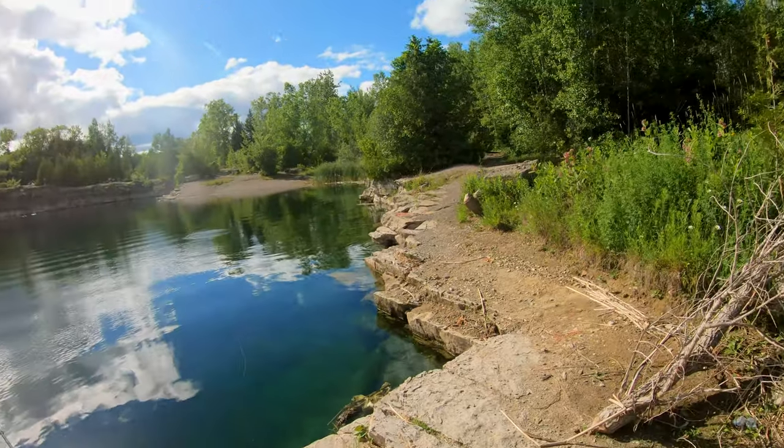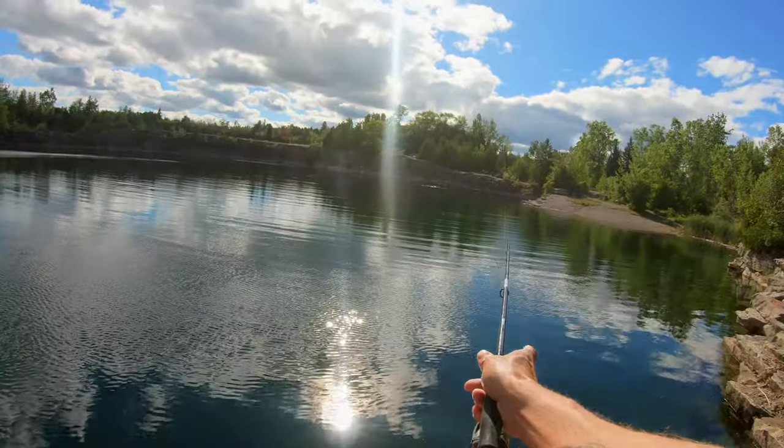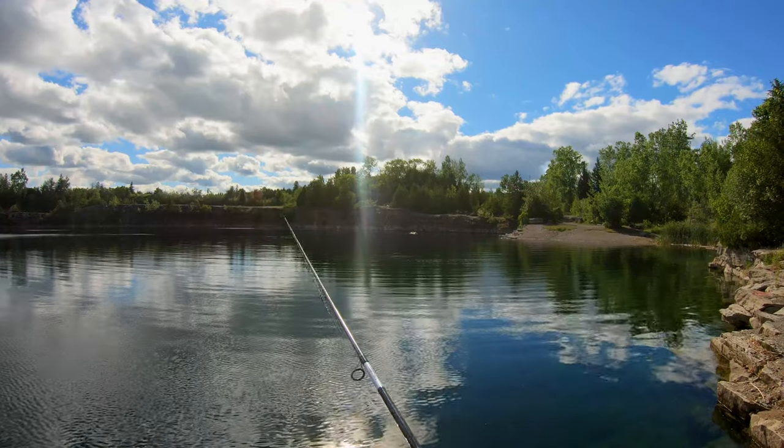Friggin nice clear water, that's for sure. I can see some boulders out in the water there — I just cast right on top of them. Should be some fish kicking around there.